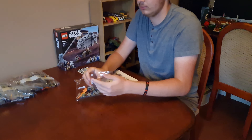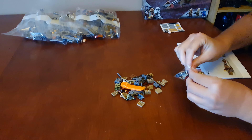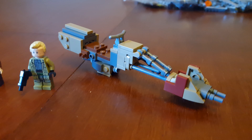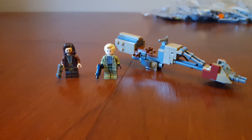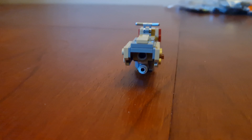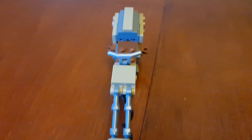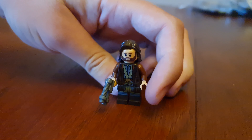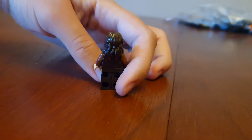Let's tackle bag one now. Here's bag one finished — it's a speeder bike. The minifigure is Cassian Andor and Luthen Rael. Here's the side, the back, the other side, and the front of the speeder bike. It's Cassian Andor and you can see he's got a printed beard. Here's the side, the horn of the blaster, the back, and the other side.